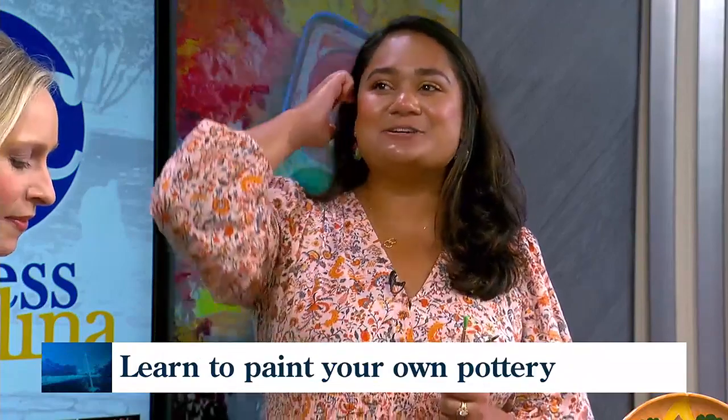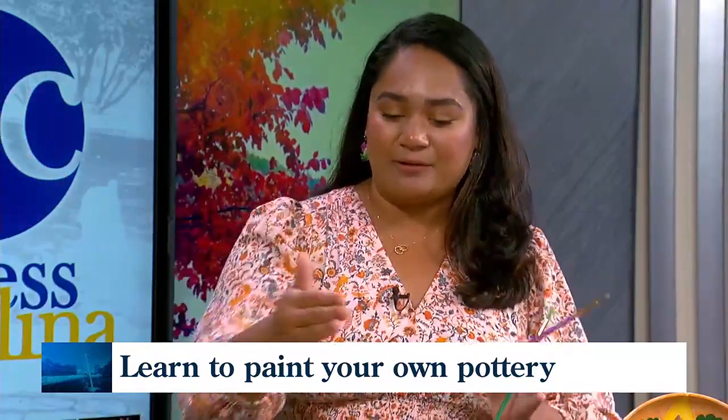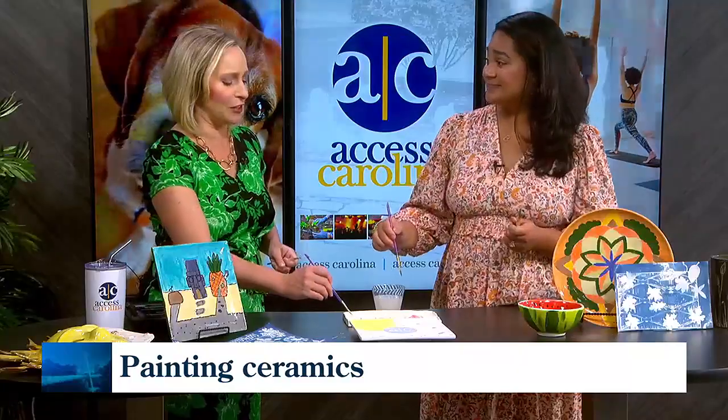And jelly printing — what is jelly printing? That's very exciting and fun. You take a flexible gel slab, put paint, colors, and textures on it, and use that to print onto paper. You layer colors, and in two hours a kid will feel like they learned a really cool skill.